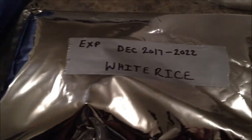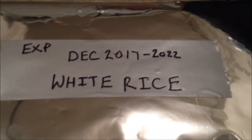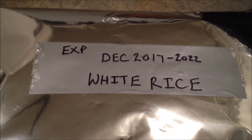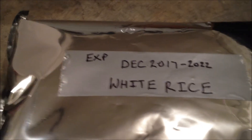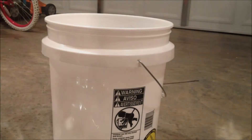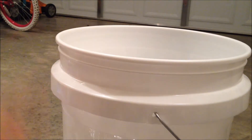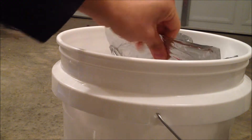Once you're done with all three bags, go ahead and grab item number seven, duct tape, along with item number eight, Sharpie. You're going to go ahead and mark your bags. Now the rule is that rice stored in Mylar bags with the appropriate amount of oxygen absorbers will last you 25 years. Personally, I like to say five to ten years, so I put down the expiration date — December 2017 through December 2022. Make sure you put the duct tape on it first, then write the marker on top of the duct tape, and mark it white rice.